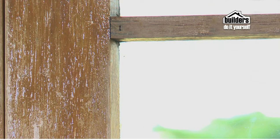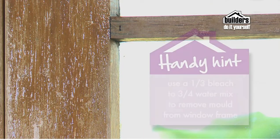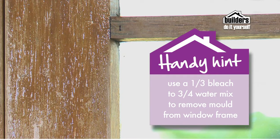Window frames right next to the glass can suffer from mould. Use a fungicide wash or bleach — a one-third bleach to water dilution — to get rid of the problem. Leave bleach on for 20 minutes and apply more when it dries. Always wear gloves and safety glasses. Then scrub and rinse the surface and prime before painting.